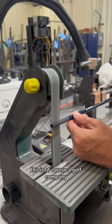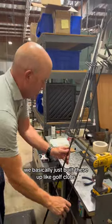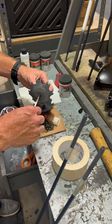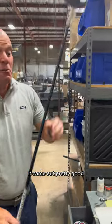This is of course a golf company, so we didn't have any ski pole grips — but golf grips work just as well, I'm sure. We basically just built these up like golf clubs, using the same materials. Here you can see Don doing the assembly, which other than having to file down the tip, it's not too different. And look at that — it came out pretty good.